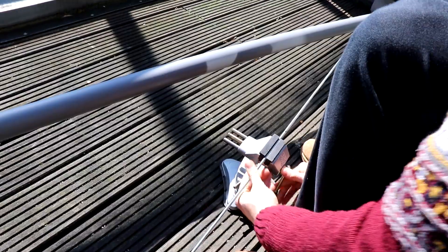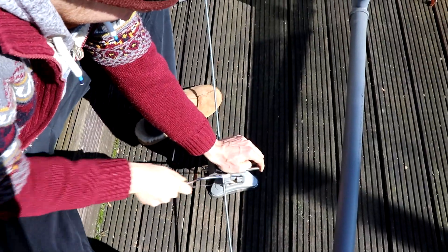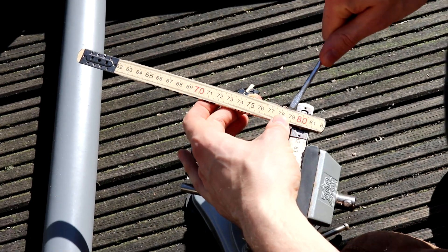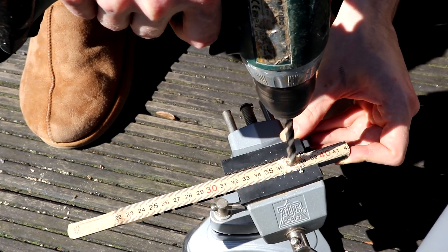Now go over to the rod and cut it so that it is slightly longer than the long drain pipe. Before we continue with the rod, we need to take the folding rules apart and drill a hole in each piece.